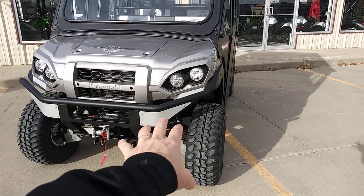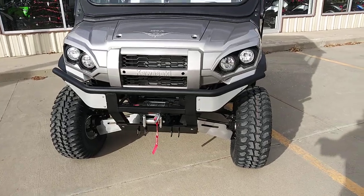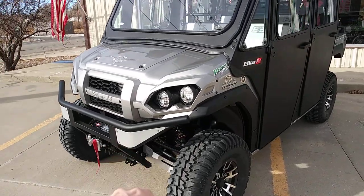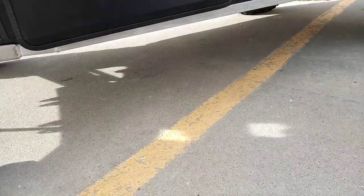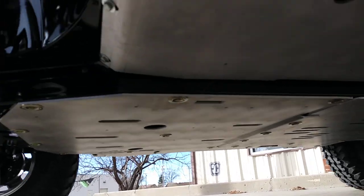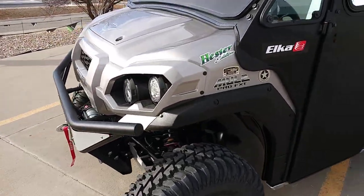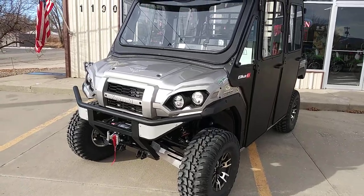We have the Ricochet Off-Road A-arm guards front and rear on this package — all matching brushed aluminum, looks really nice. And it's not just the A-arm guards; we have the full complete armor package. Getting down underneath here, you can see every square inch — rock sliders and everything are completely bulletproof. We've got the full 10-piece Ricochet Off-Road skid plate system. Let us know if you want that for your mule.